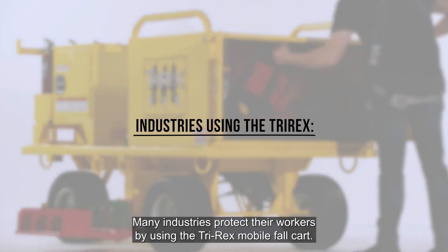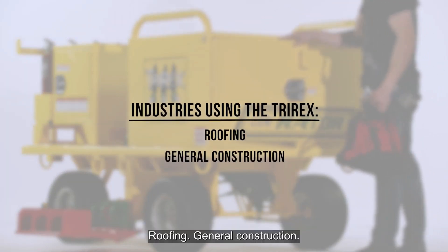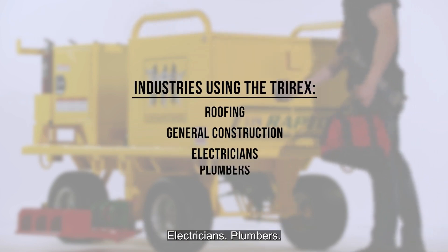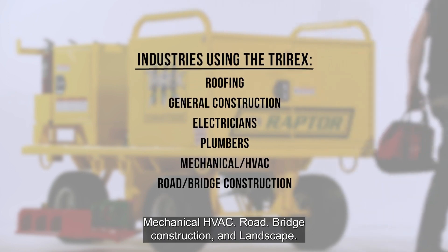Many industries protect their workers by using the TriRex mobile fall cart: roofing, general construction, electricians, plumbers, mechanical HVAC, road and bridge construction, and landscape.